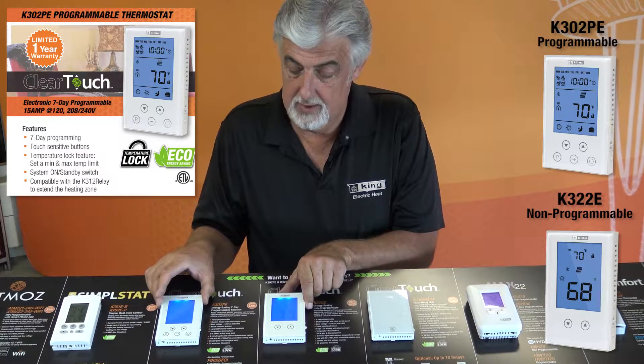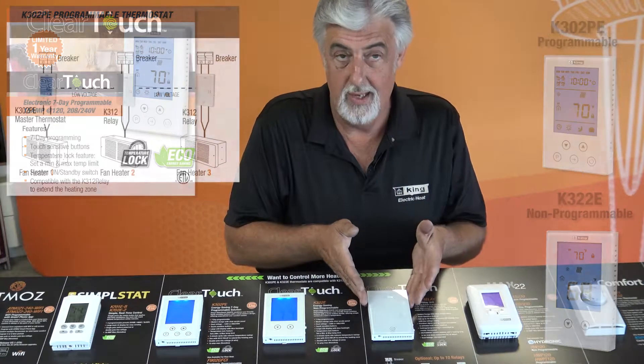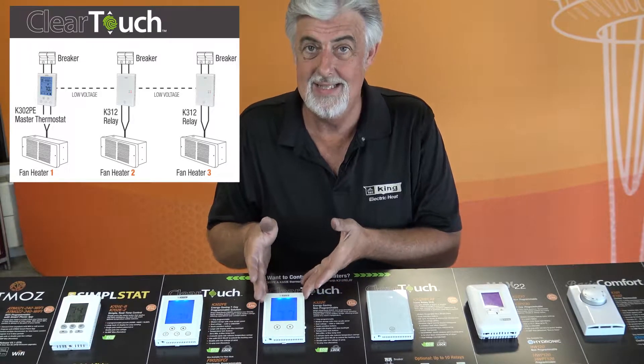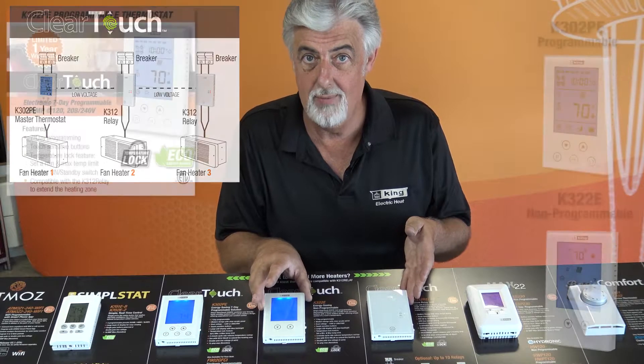These are rated for 16 amps. And then you can add the relay unit, which is remote. You can put this across the room. So anytime you exceed 16 amps, you can add another circuit, but control it with the same thermostat.